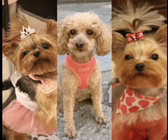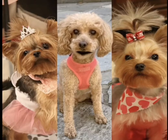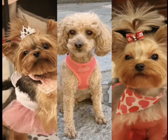Peanut, peanut butter, and jelly joe. Then you take the bread and you spread it. You spread it. Then you take the bread and you spread it. You spread it.